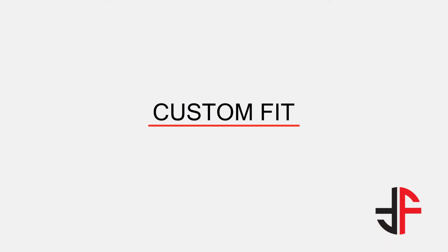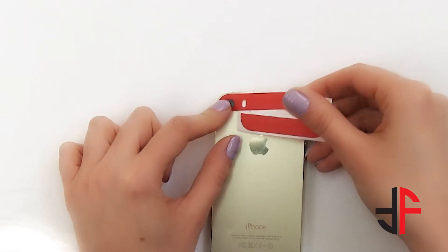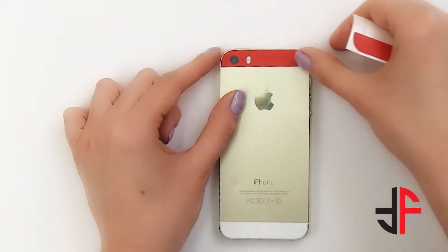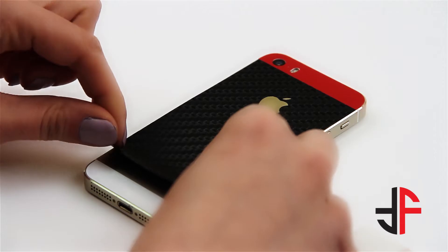Follow the next step if you've chosen Custom Fit. This style is only available for iPhone SE and 5S. Custom Fit comprises three different pieces: top, bottom, and center. Place the top piece on the wax paper, leaving the camera and the flash cutout open. Place it carefully around the camera and flash. Remove the wax paper and press it down. Place the center piece on the wax paper as shown, align it with the Apple logo and press. Remove the wax paper and smooth the wrap.